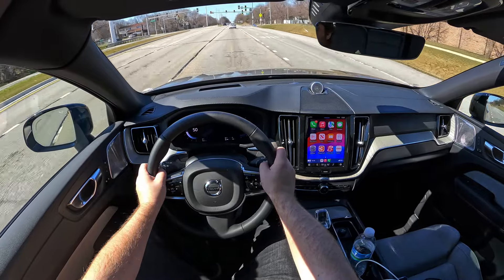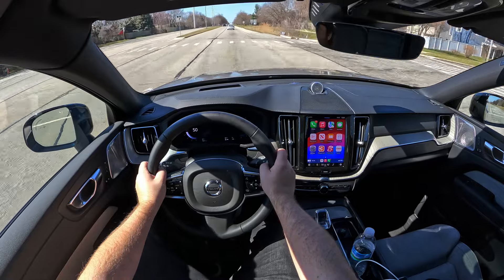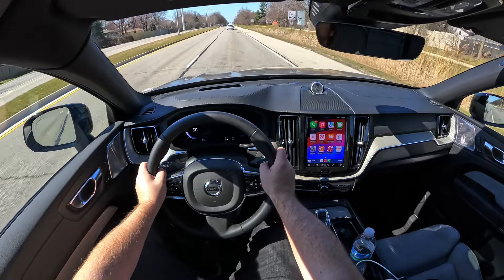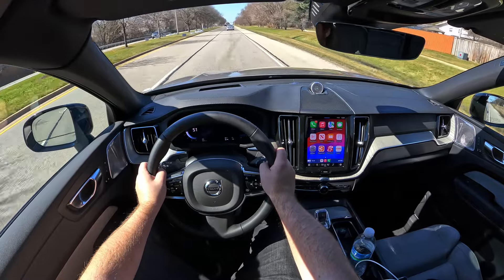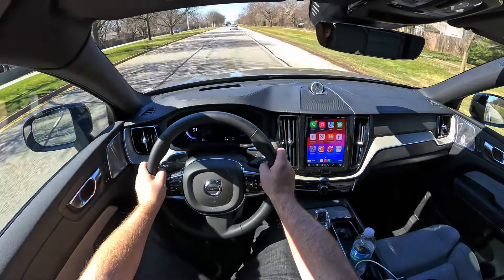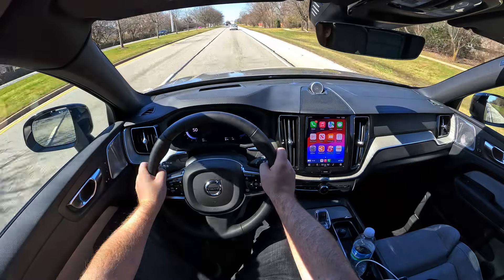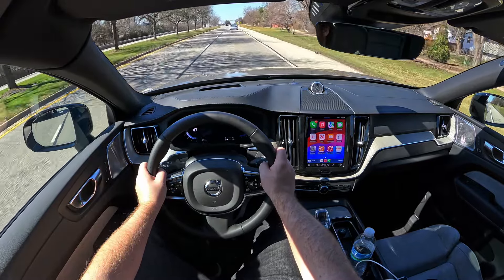How does it feel to drive the XC60? Well, it drives like pretty much all of Volvo's other SUVs, which is pretty good. Visibility is great, steering is a little stiff but not the end of the world. The suspension is a little harder than I was expecting, at least on the highway, and even though it has air suspension and active chassis from Volvo it's still a little tough — but it's still a luxury vehicle and it certainly feels that way.